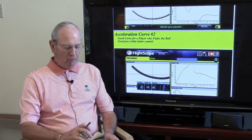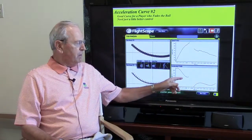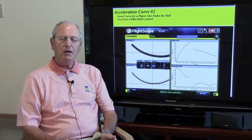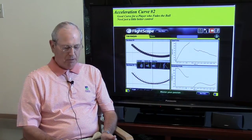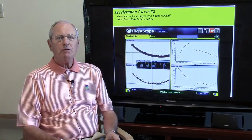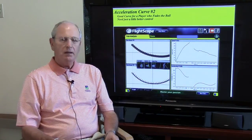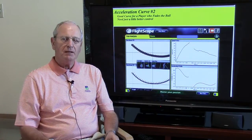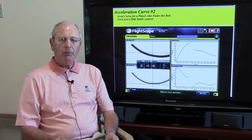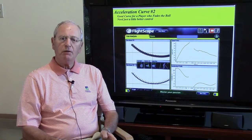If you're a person who fades the ball, here's a second curve. As you can see, the hook is not quite as abrupt as it was on the previous one. So what you're getting here is just a very slight adjustment at the bottom end of the stroke, and it will give you also a little better control of the ball. The straighter the line is, the more control you might tend to have on that ball. But if you have a bit of a fade and want a little help during your fitting, then this is what you'd be looking for in a shaft.